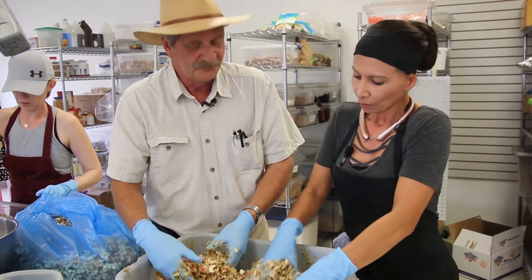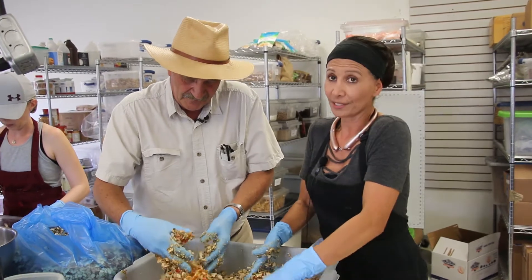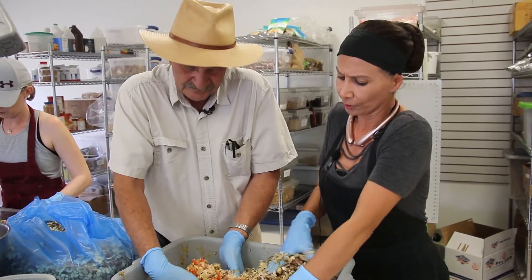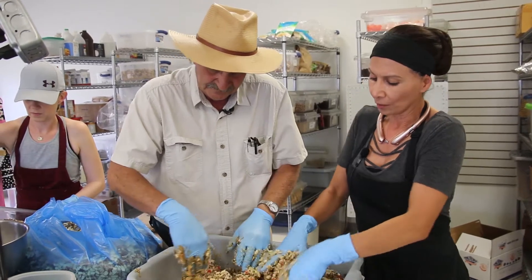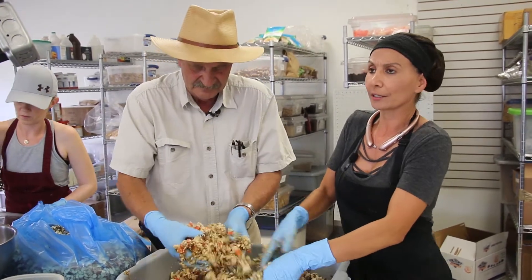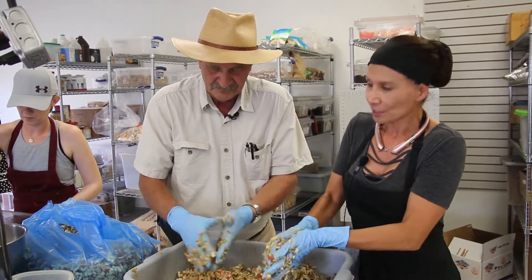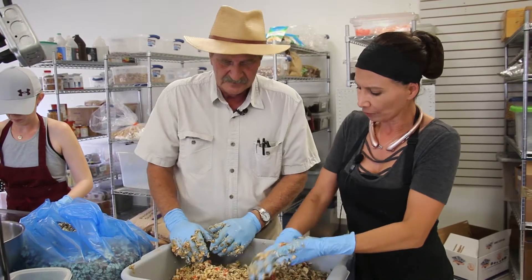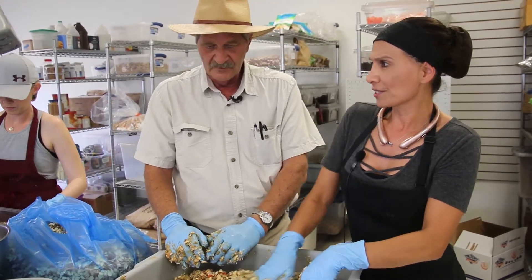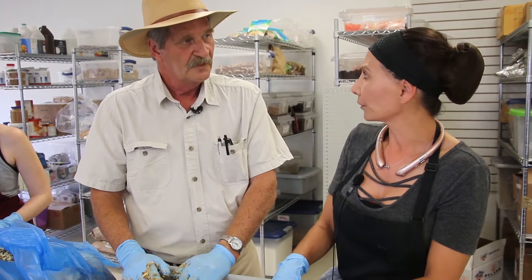Let me ask you, why is granola healthy? Well, it's a great alternative to sugary cereals. It's a great snack. A lot of what's in the paleo granola is just nuts and seeds, and then once that comes out of the oven and cools, I cut in apricots or cranberries. Sometimes I leave it plain for people that want it plain. It's a great snack as opposed to things out there that are full of sugar and just not really healthy.